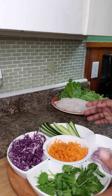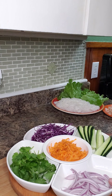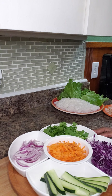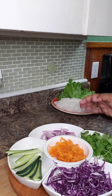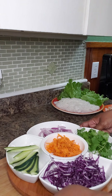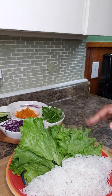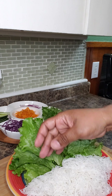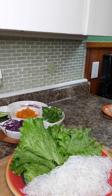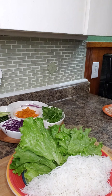I have here some vegetables — they've been washed and dried. I have some cilantro, some red onion, some sliced cucumbers, some thinly sliced red cabbage, and some shredded carrot. I also have some lettuce leaves that I've washed and dried, and this is rice noodles.